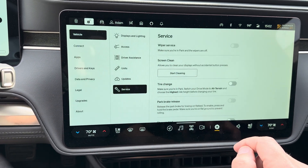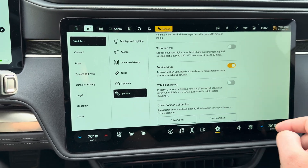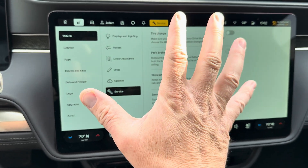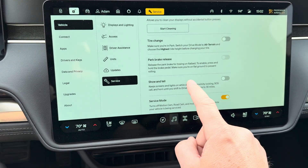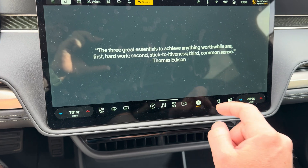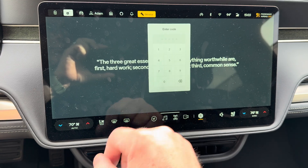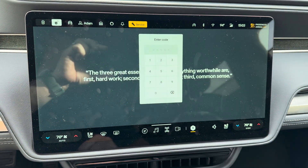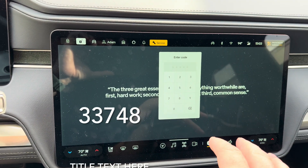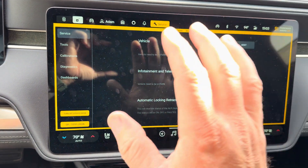From the home screen, we're going to hit Settings and Service, then scroll down and select Service Mode — turn that on. Then once that's on, we're going to tap the Service button up here five times, which brings up the Ride option on the slide menu below. It gives us a cool quote, which is kind of fun. Then we're going to tap the screen five times again anywhere on the screen where the quote is, which brings up the code screen, and we're going to enter the code 33748. That then puts us into the full service mode.